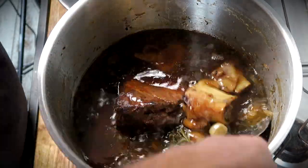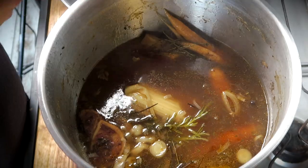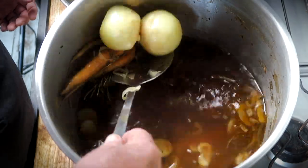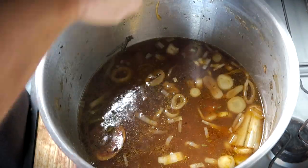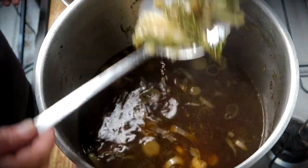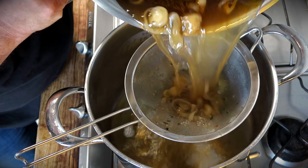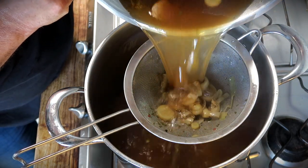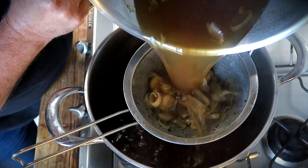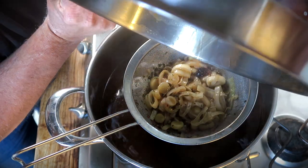Take your slotted spoon and get rid of all those party animals and party vegetables — we have no longer use of them. You can use that piece of meat though: let it cool down, slice it up, and whack it onto a freshly cut sourdough slice with some mustard and enjoy it with a fine wine. It's impossible to catch everything with your slotted spoon, so take a sieve — or strainer — and pour everything through it to get rid of all the junk.